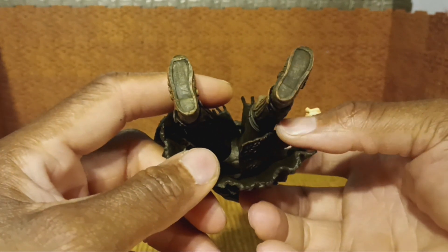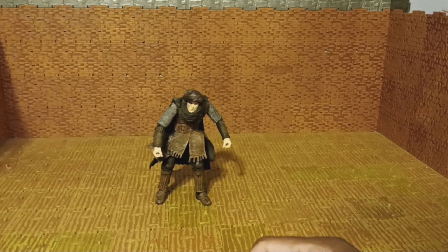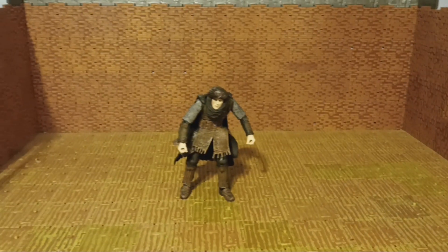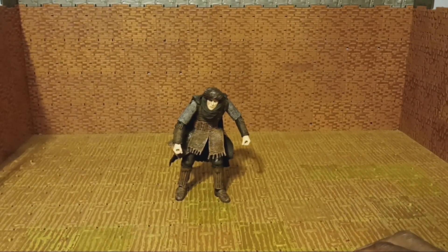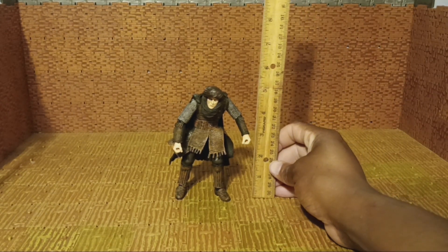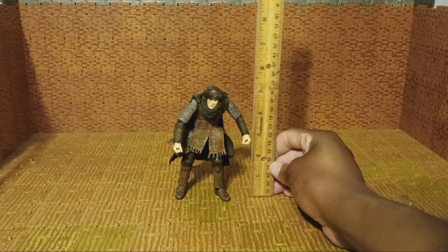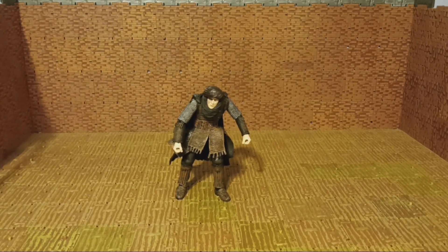He does not have any peg holes. And he can stand — he stands pretty good. If I'm not missing anything, I believe it's time to do his height. He is hunched over and there's nothing we can do about that. I don't think he's going to stand if we try to straighten him out any more. But the way he is, he measures just a little over five and a quarter inches.